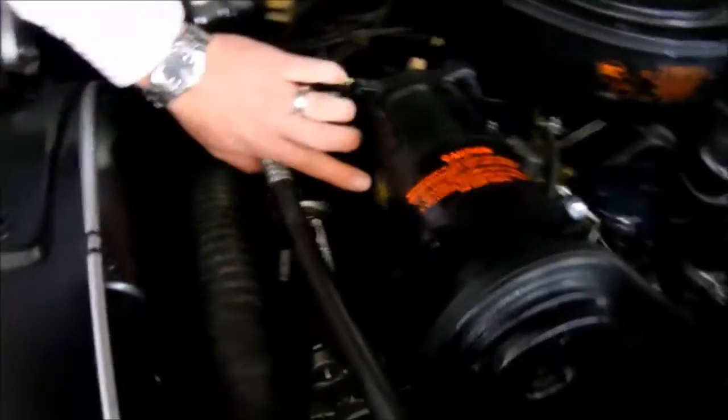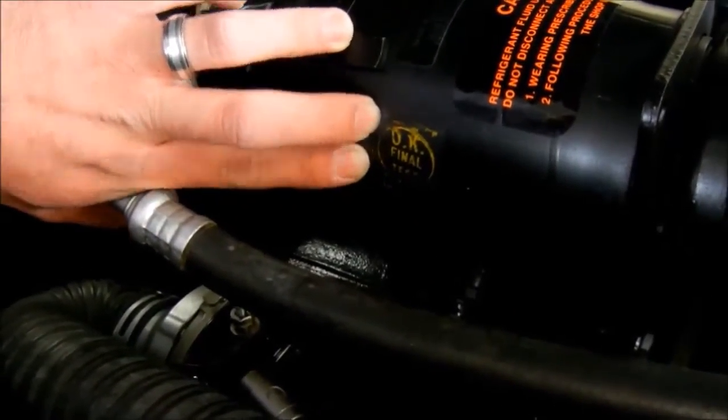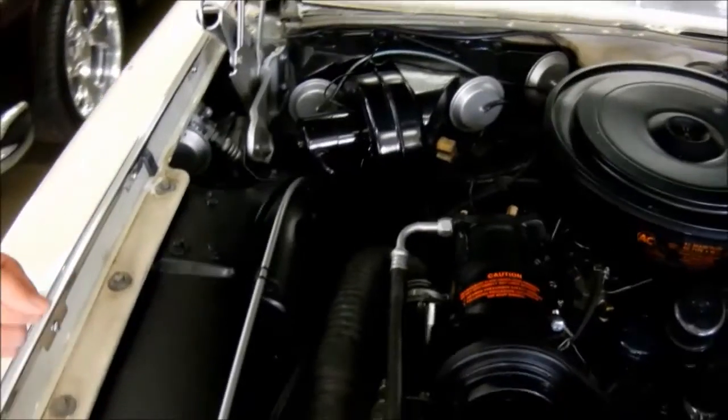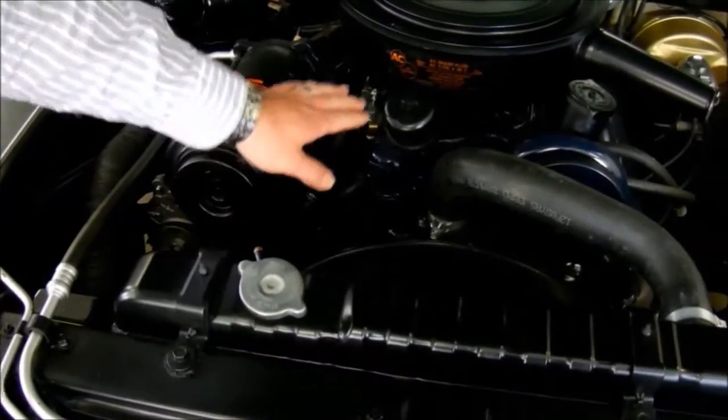We've got tower clamps, the original AC compressor that still has the little quality control stamp on the side, the original generator with the ducting, and a lot of really neat original finishes that may look a little dirty but it's a great patina that lets you know this is a very original car.